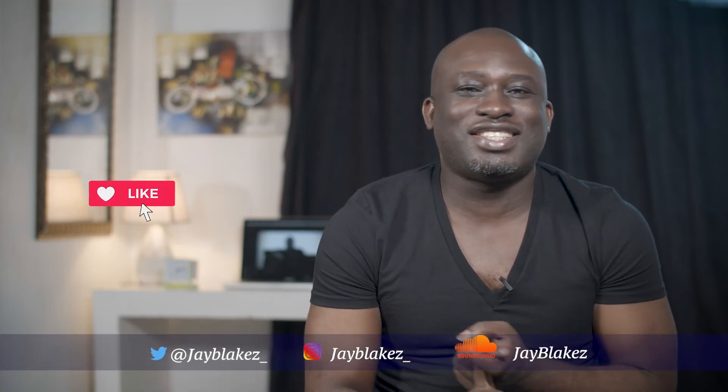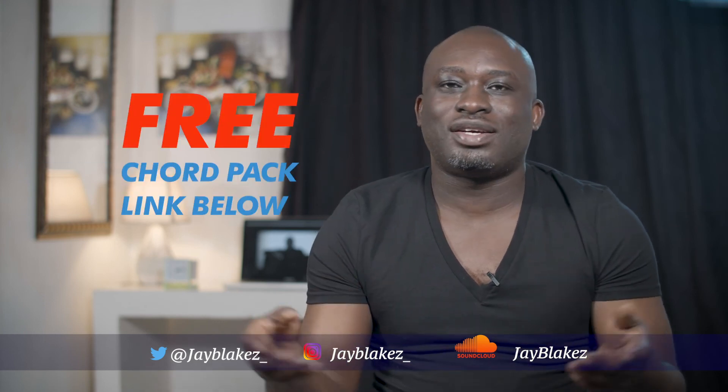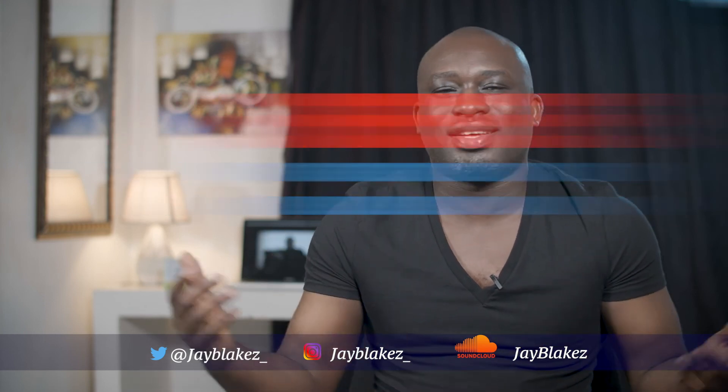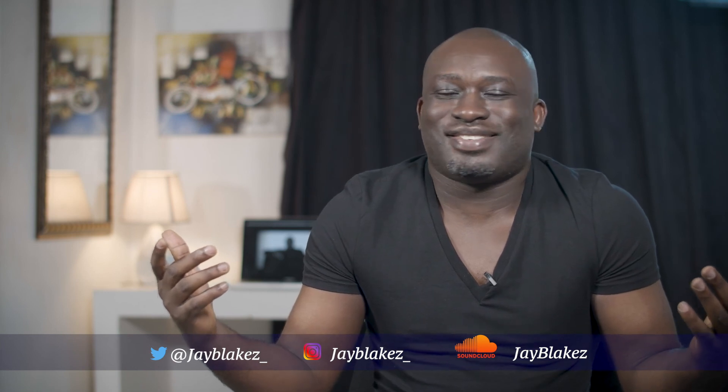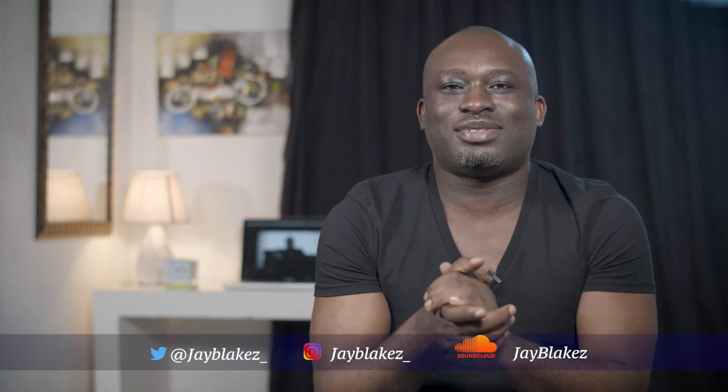Hey guys, I hope you enjoyed this video. Please don't forget to like, share, and subscribe, and drop a comment below. I also dropped a free code pack — it's free, come on, use it! See you on the next episode. J. Blake signing out.